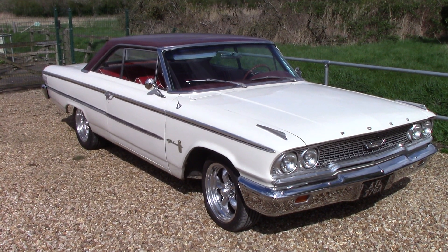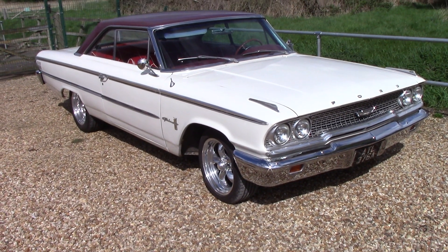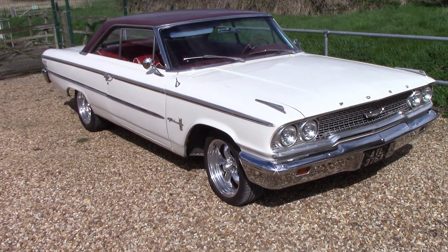It looks great, I can't remember mine. Here you go guys, Ford Galaxy 500. Let's have a look around this one.